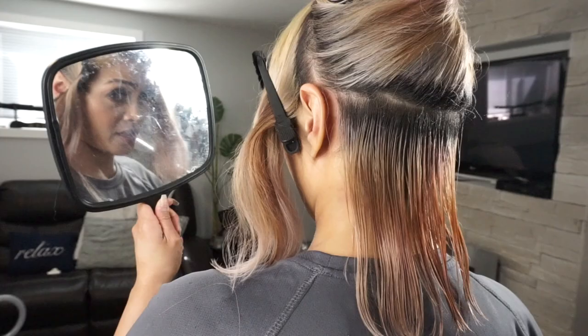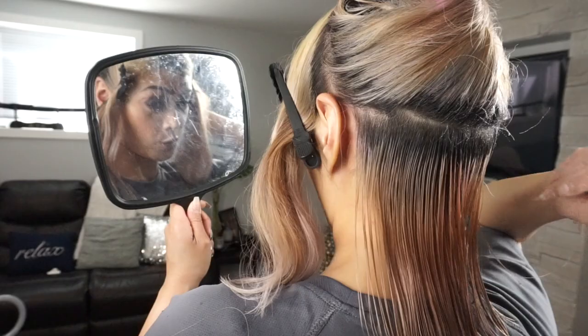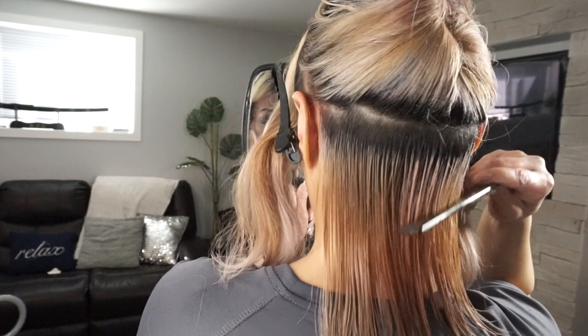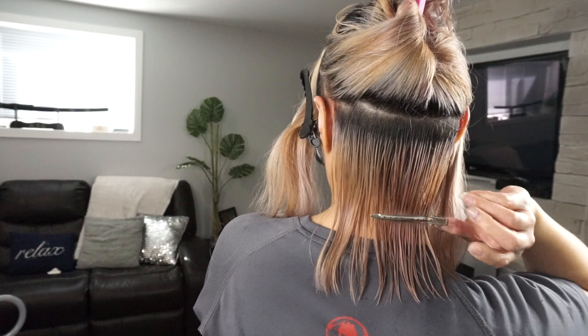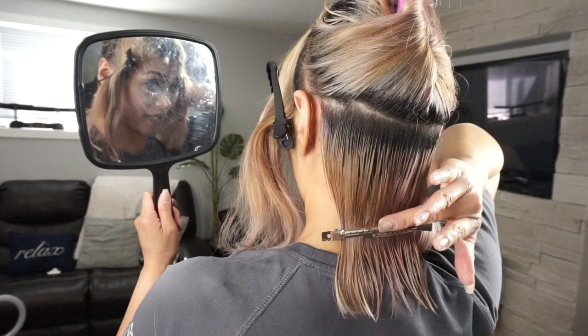Don't mind my facial expressions — you guys always get after me for the weird expressions I have on my face, but this is my focus face. If I'm not smiling, I'm just focusing. Now that I have it wet down, I'm going to grab my clips again. I feel like I want to go short, so I want to get it as even as I can, especially doing it myself. Now I'm ready to get started with the cut.